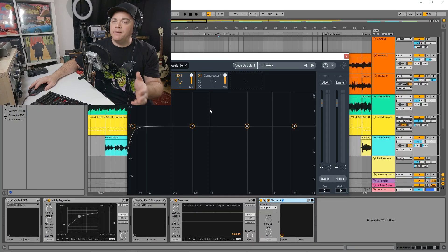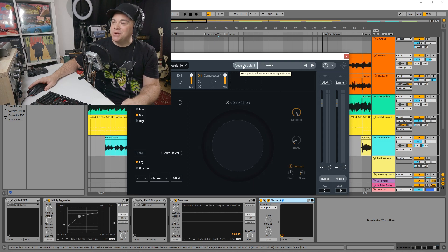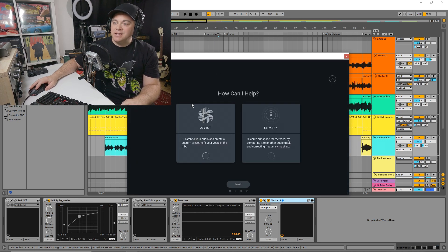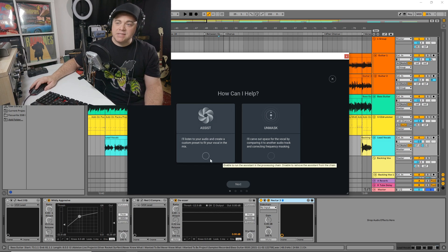The next smart plugin we're looking at is Nectar 3 Plus. This plugin is mainly for your vocals — it's going to create a whole vocal chain with your EQ and compression, and it'll even add some reverb. You also have pitch correction and you can even create harmonies with this plugin. It's pretty incredible. You can see we have another assistant, so let's click on the assistant. There are two options: unmask, which carves out space in the mix for your vocal by referencing another track, or just run the assist to create that vocal chain.